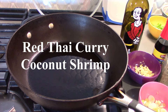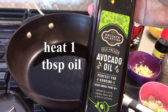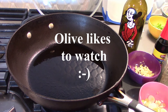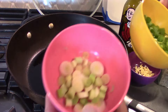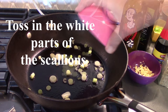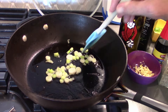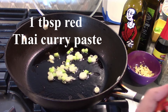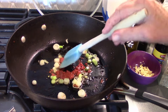All right, we're going to get started on our red Thai curry coconut shrimp. Very simply, we're going to put some oil — we've got some oil heating. We're using Senor Avocado oil. So as the oil is heating, we've separated three scallions into the white parts and the green parts. We're going to save the green for later and toss in the white.